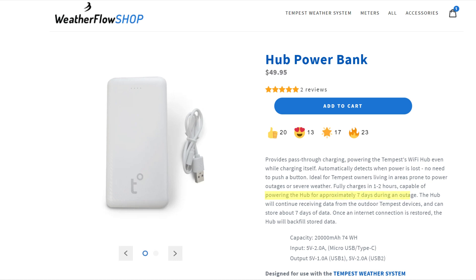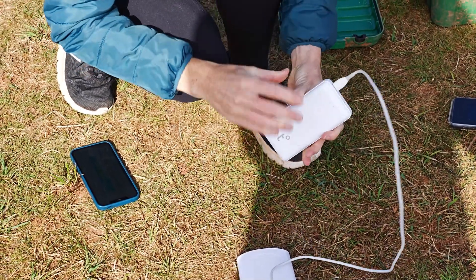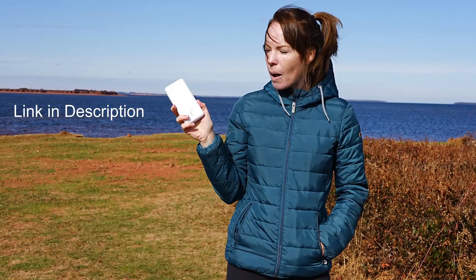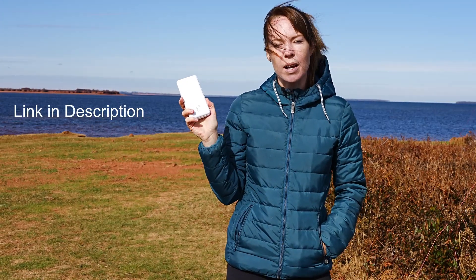The Weatherflow power bank is advertised to last up to seven days, but from our tests it lasted more like four to five days depending on the outside temperature. Nevertheless, this power bank is guaranteed to work, so we do recommend getting this one.